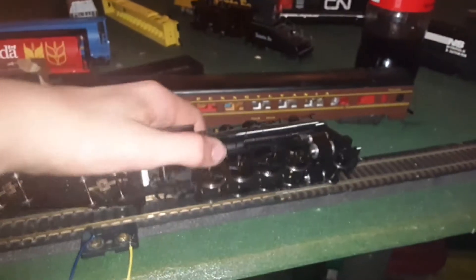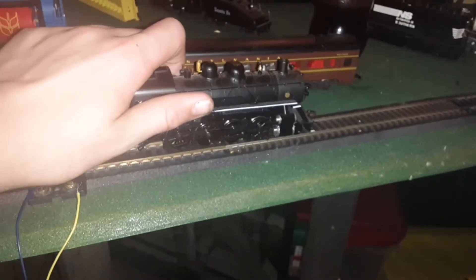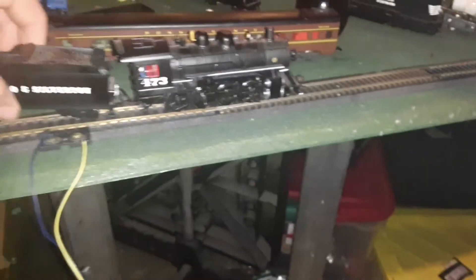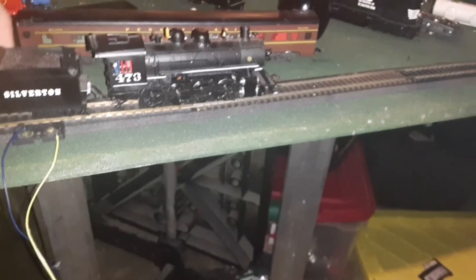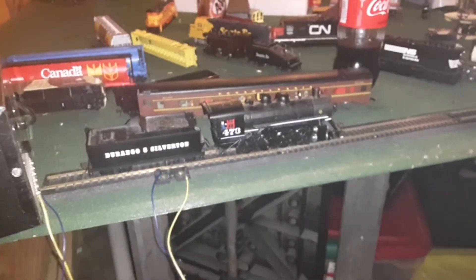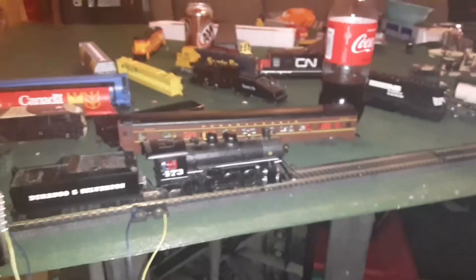Overall, this was a part of a storage set, and I think it runs good.